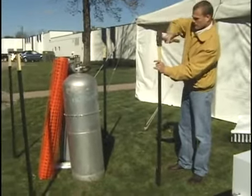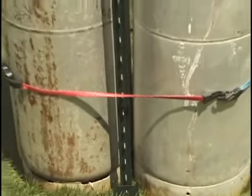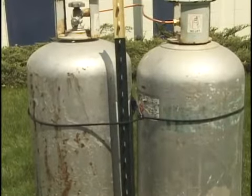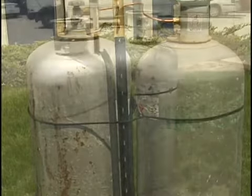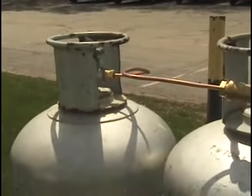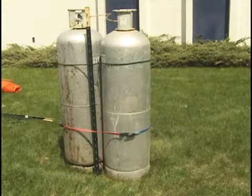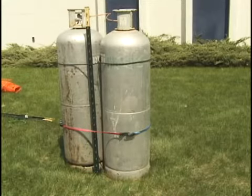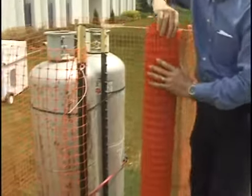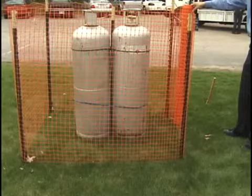Jim explains that the first step is to check with the local code governing the use of propane gas. Requirements may vary from state to state and city to city, but safe installation and usage is the common goal. A 100-pound LP cylinder is the minimum size required to run the Premier heaters. Two 100-pound cylinders are delivered and manifolded together to ensure adequate fuel supply throughout the event. The containers must be placed on a stable, flat, level surface, secured to prevent tip-over, and at least five feet from the nearest tent wall. Railing, fencing, or other suitable materials must be used to prevent unauthorized access and protect from vehicular traffic.